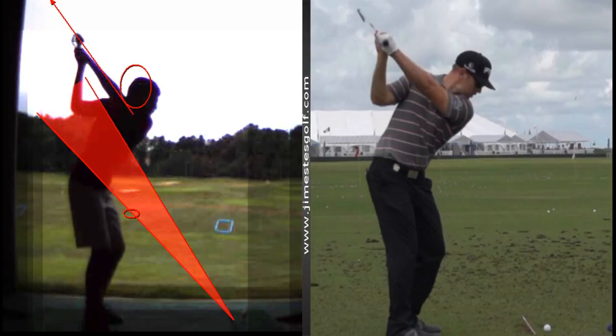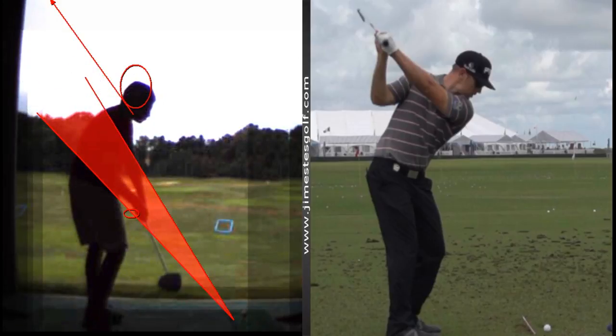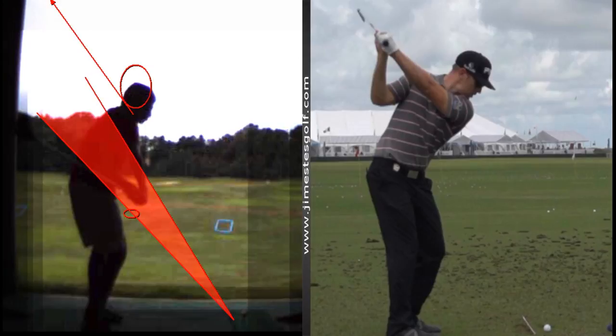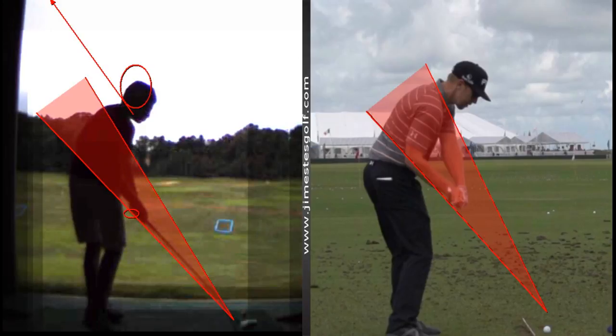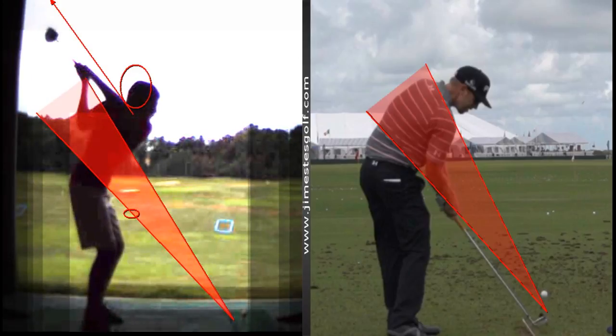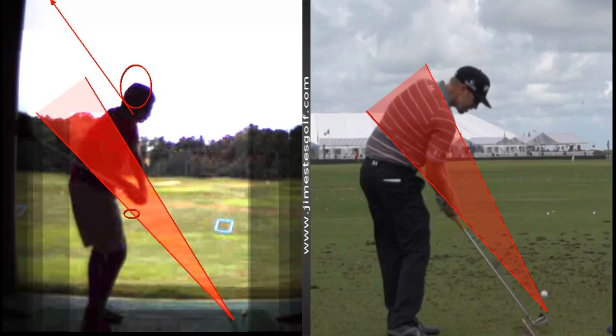Coming down you're going to drop this underneath too much — way too much. We can fix this, it's not a big deal. We got to get that club in front of you, right there. The club is just a little behind you. I love where your impact position is — your hands being very low like that, that's awesome, that's just like his. We're just going to work on getting the club in the right position at the top.